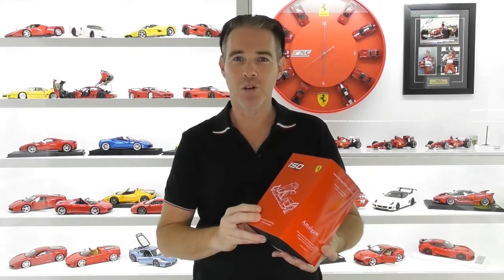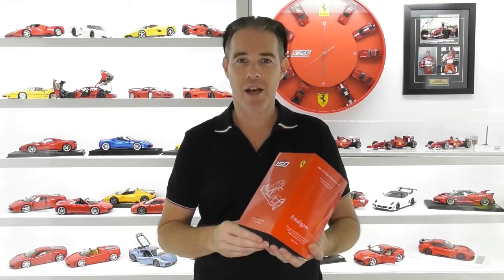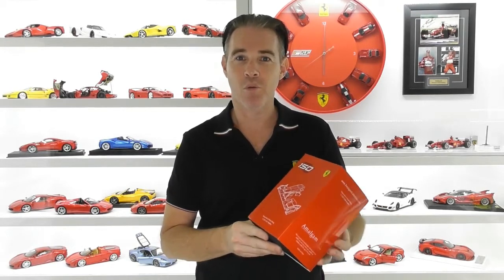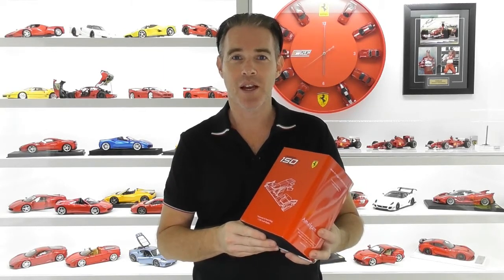This is a great little model. Most of you would know that Amalgam actually makes large 1/8th scale models and they can be anywhere from $6,000 to $10,000, so out of reach of most people. But they do make these great little highly detailed F1 front wing nose assemblies. So I thought I'd give you just a quick little look at this model.